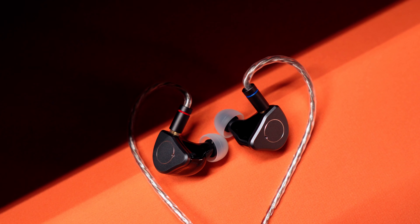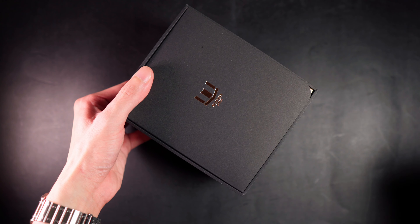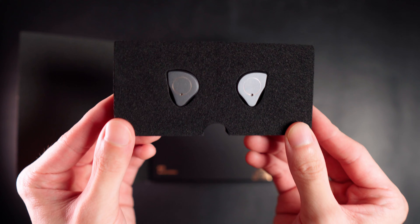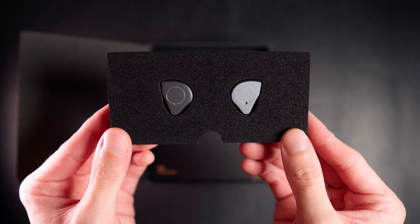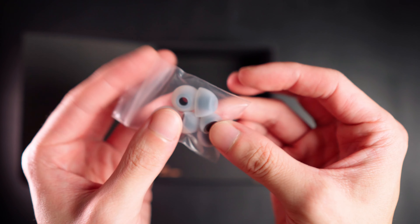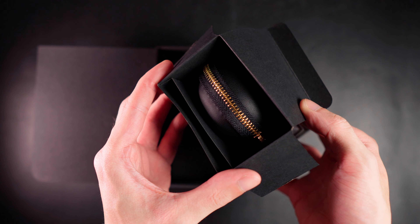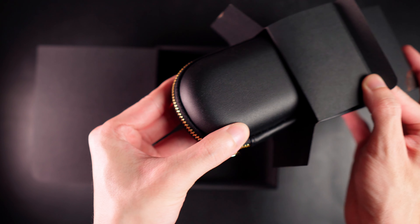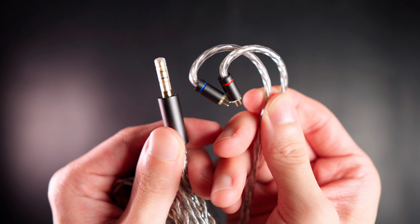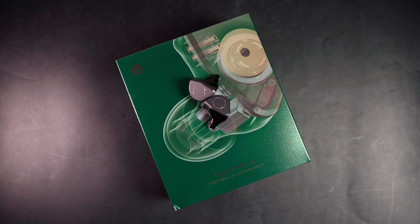And today we're gonna look at Simgott's brand new Supermix 4 IEMs. Here's a quick look at the packaging because that's what you pay for too. Inside, you got the Supermix 4s fitted in a foam piece. In the accessories box, you have a set of small, medium, and large silicone rubber ear tips. And in the last box is where you'll find the user manual along with this wonderful looking case with a cable in it. And that's pretty much all that's included inside the box.